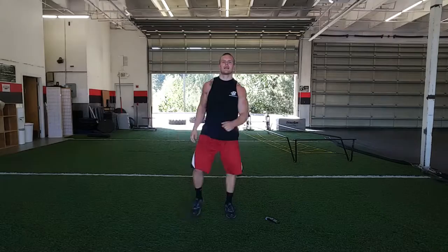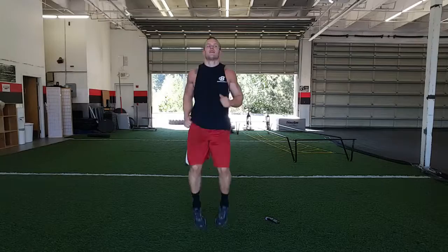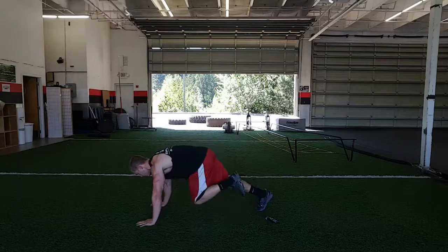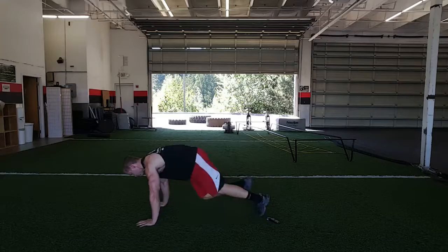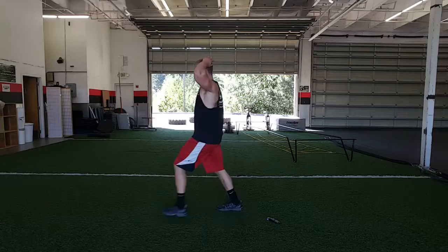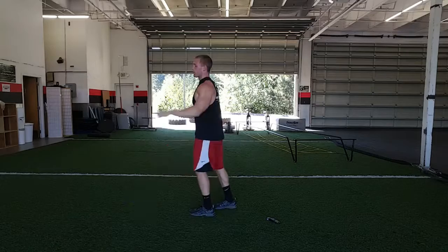Now we're moving to high knees. For the more advanced, you can do mountain climbers. Now we're moving to lunges. For the more advanced, we're going to do jumping lunges.